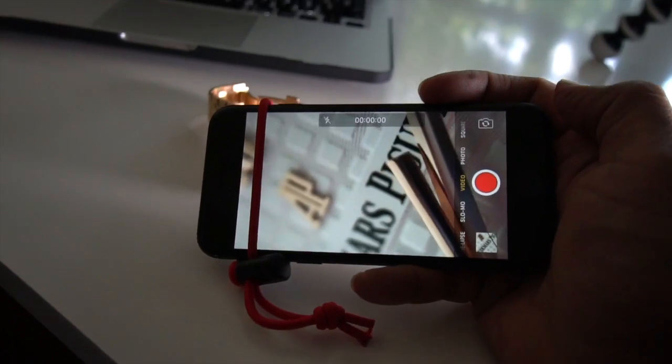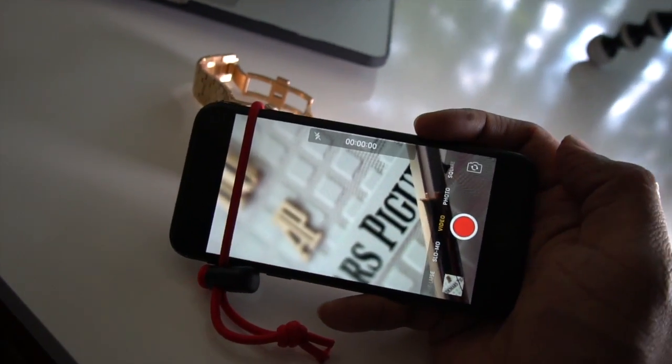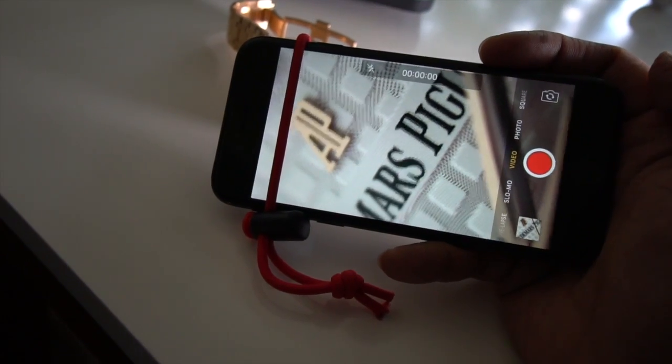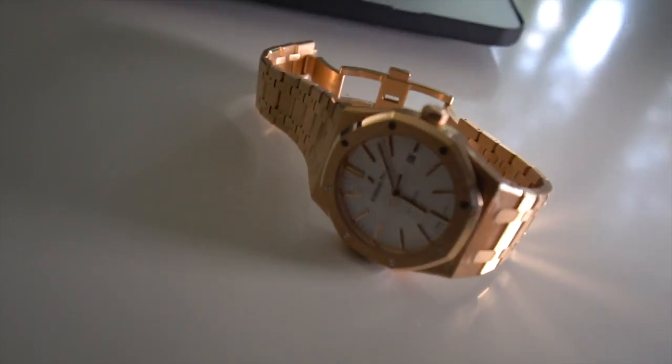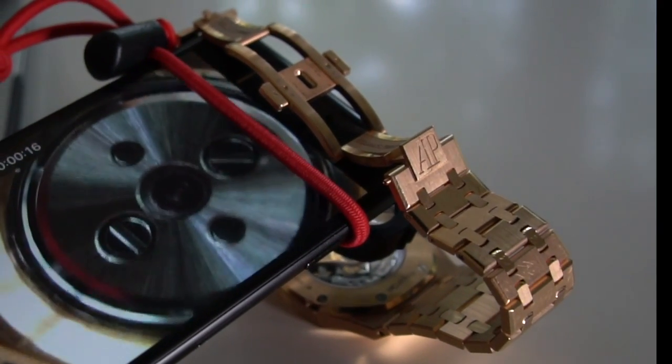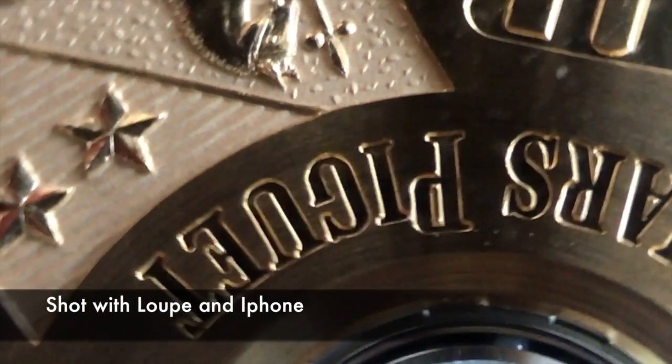Just start focusing on whatever you want to shoot, whether it's a watch or a diamond. Try different angles, and make sure you have enough light — that's one of the best things that can really help you with this setup.